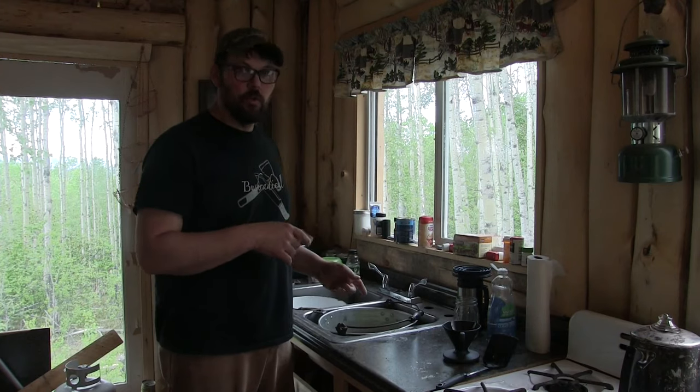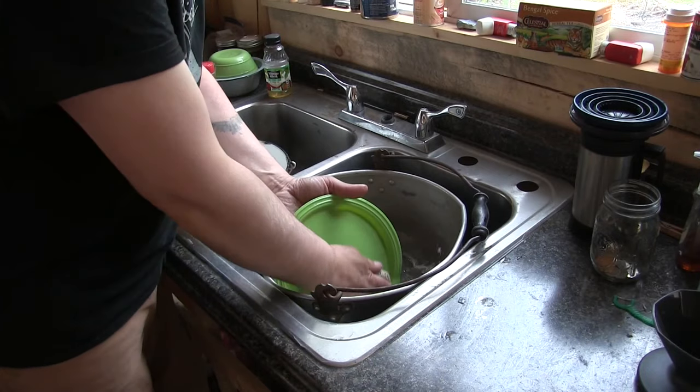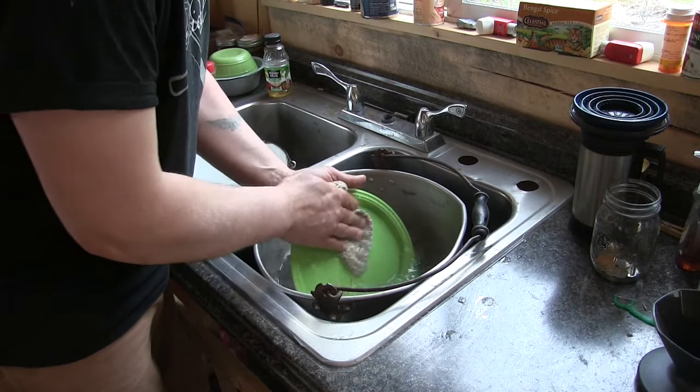Now I'm all set up to do my dishes indoors as opposed to outside like I've been doing since we started this project. Once I've washed my dishes and made some hot water for cleaning the counters, I can just dump it down the sink and it will find its way out of the cabin through the pipe and drain into the soil. Every single farmhouse in America had one of these things for 200 years — it's a fantastic way to deal with organic wash water. I still need to run to town to get drain stoppers, and at that point this will be a pretty much fully functional sink.